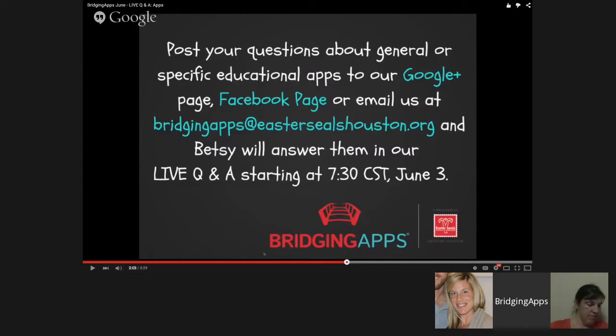Betsy is actually on right now just getting our screens ready to start our live Q&A in just a moment, and she'll be here to answer questions.